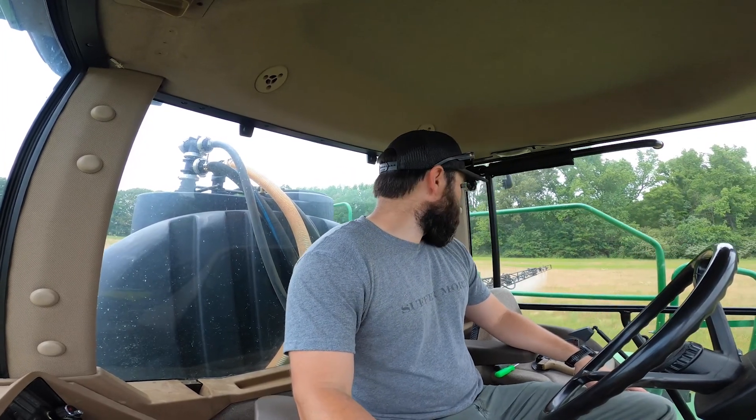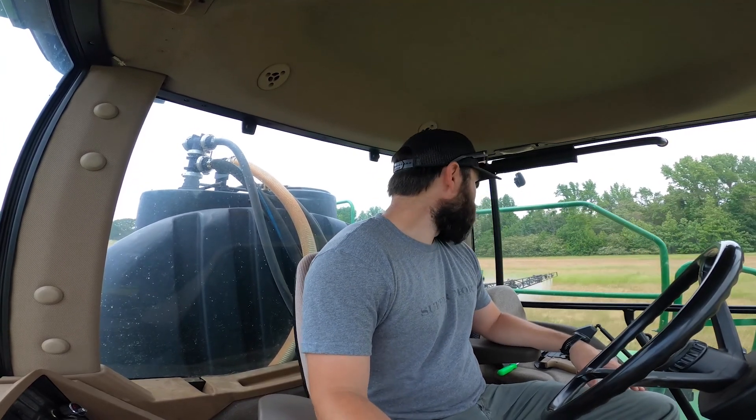I talked to the John Deere tech and he didn't really have any ideas either. Hopefully it was just some weird fluke. This is one of the new farms I picked up this year — really excited. It was a hay field and it's pretty nice. I've sprayed about 40 acres out here so far and when it's all done it'll be close to 50 acres. The field yesterday was right at about 51 acres.